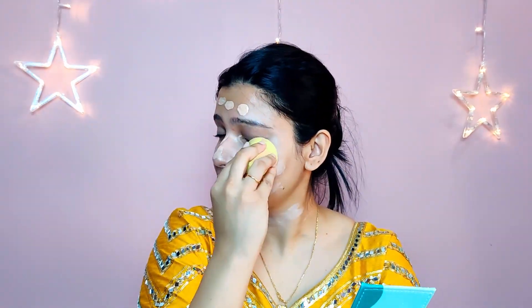Just pat it and push it into my skin. Remember to always cover your neck as well if you're going to be wearing an open-neck outfit, so that your face and neck look similarly colored. Once you're happy with your blending you can move on. If you feel the foundation is not enough, you can take some more and blend it out, but I like to keep it a bit dewy and natural.